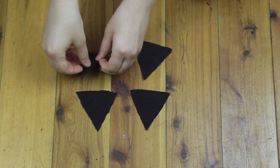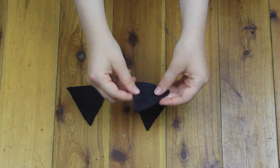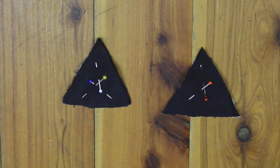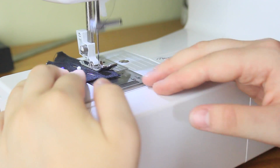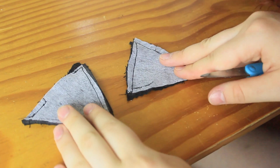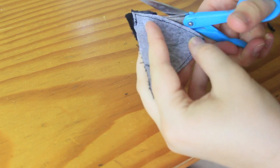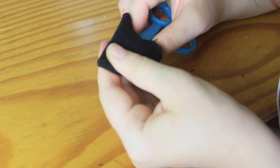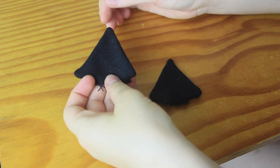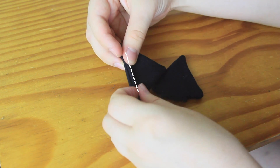I placed the pieces right sides together — one fused piece and one unfused piece — so that the interfacing is on the outside, and pinned them together. Then I sewed all around the edges, except leaving a small gap at the bottom, sewing as close to the edges as I could with about 1/8 of an inch seam allowance. I trimmed off as much excess seam allowance as possible, then turned the pieces inside out through the gap, using scissors to help push out the edges. I closed up the gap by folding the raw edges inside and stitching over the top.